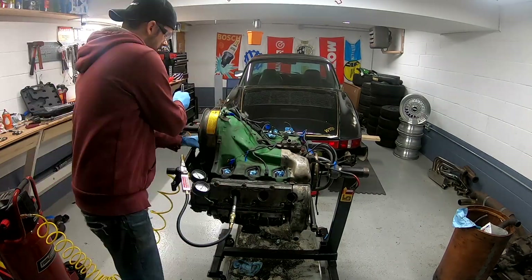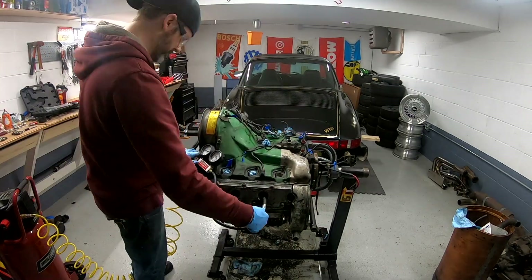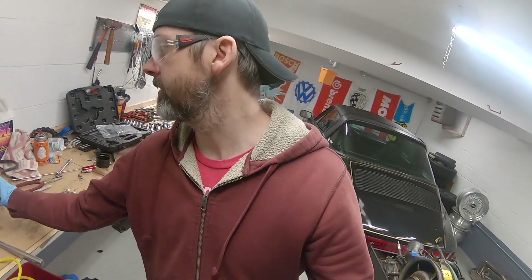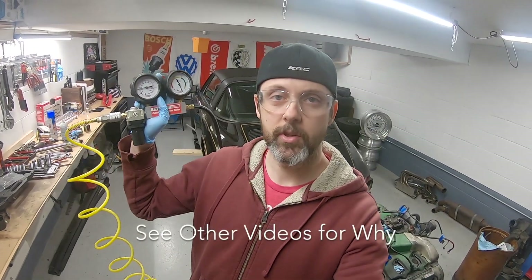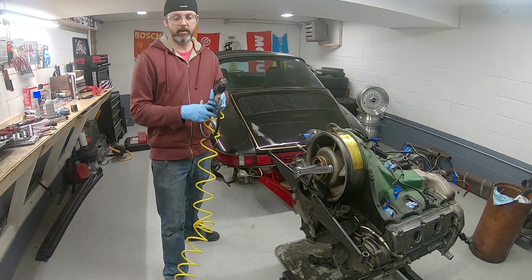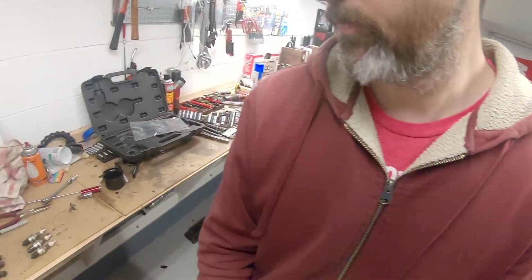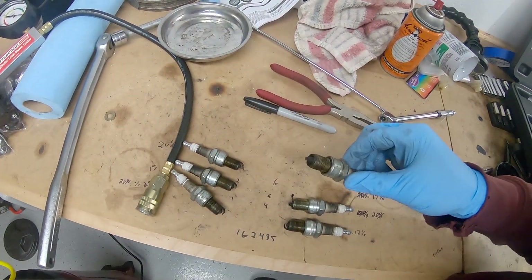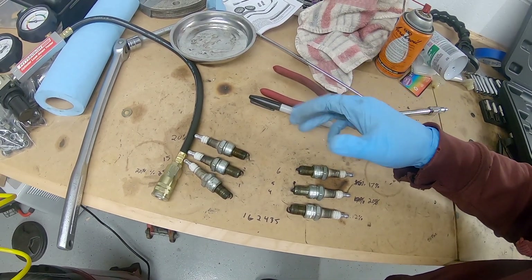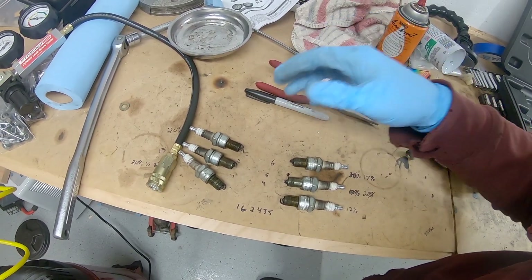I just finished the compression test. I want to say upfront: the compression tester at Harbor Freight is a piece of junk — do not buy it. In terms of the engine, the plugs are kind of dark and oily, but no signs of damage or anything. This was a running engine, so that's to be expected.